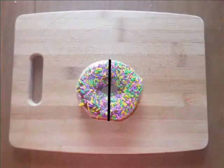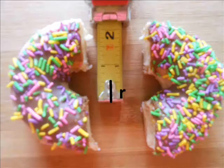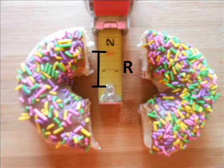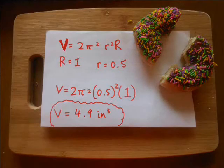We can find these radii by cutting the donut in half through the middle, then easily measuring the radii with a ruler. For this donut, lowercase r is 0.5 inches, while uppercase R is 1 inch. Plugging these into the formula, the volume of the donut is therefore about 4.9 cubic inches — meaning 4.9 cubic inches of delicious, sugary filling.